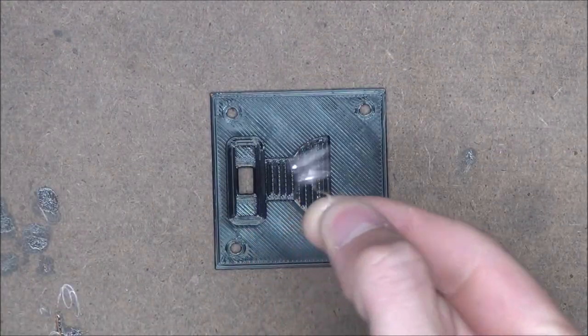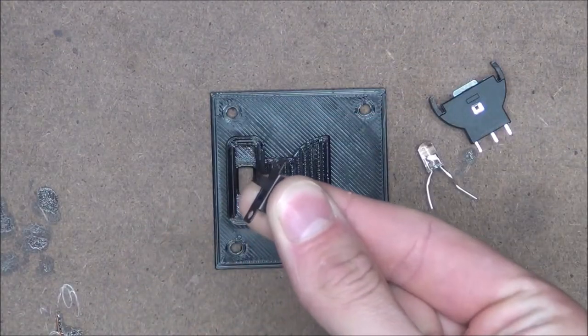With that complete we can set it aside and focus on the base plate and electronics — namely a flickering LED, battery connector, power switch, and a few wires. Some of these parts, namely the LED, you can find in any cheap dollar store electric candle.